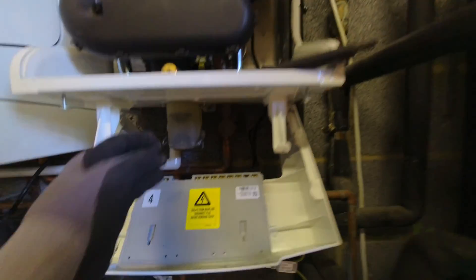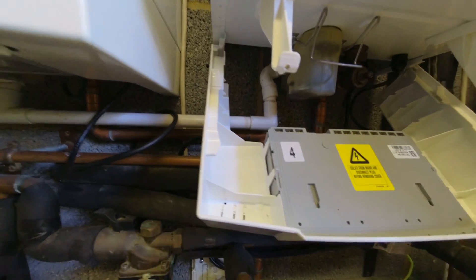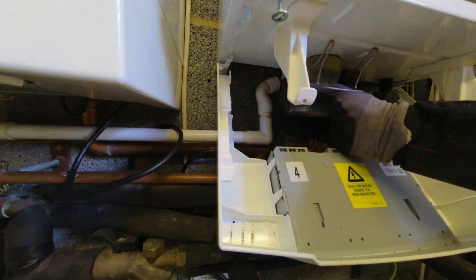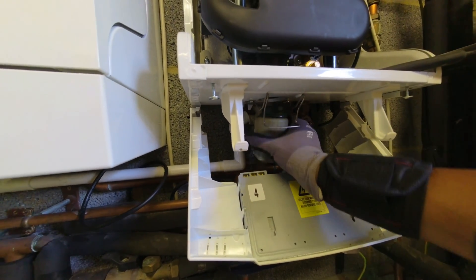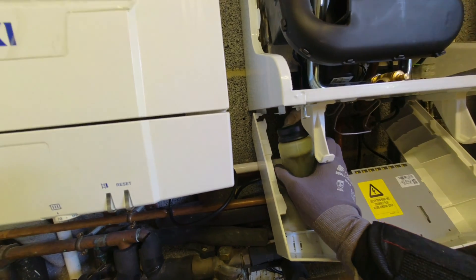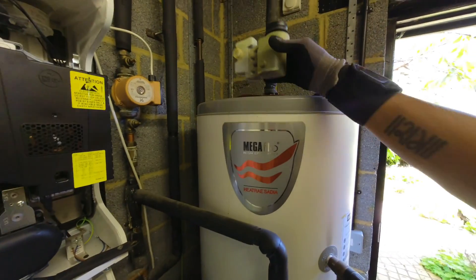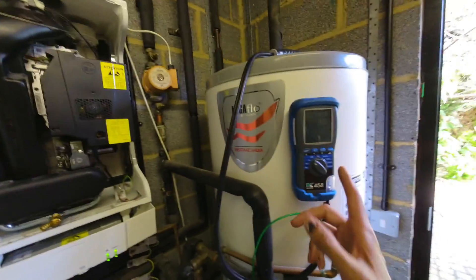Oh yes, the condensate trap — nearly forgot. Literally just pull it forward. It's got a marshmallow elbow on it, so pull it down. There's a bit of dirt sediment at the bottom — I'll clean that out, fill it back up with water, and pop it back in.